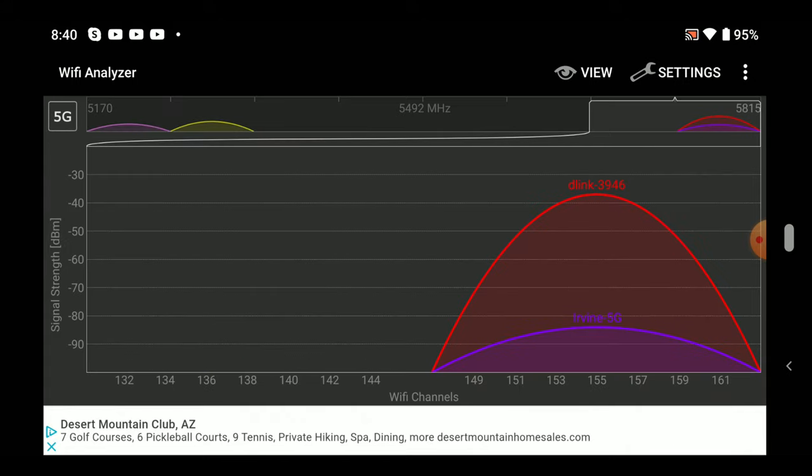Let's switch it over to the 5GHz and see how we've done. That's nice — it's definitely put it into its own area. It could have taken up channel 32 to 144, but I can't complain. I've had some routers put themselves into some horrible channels. Let's take a look at the app next.